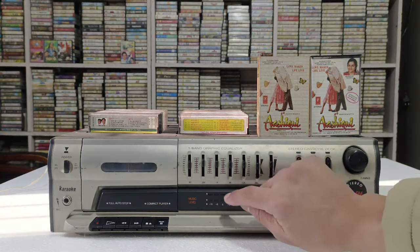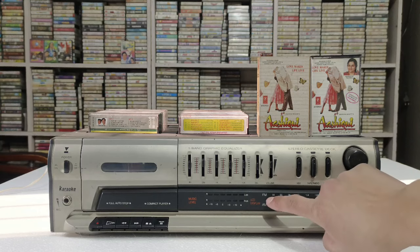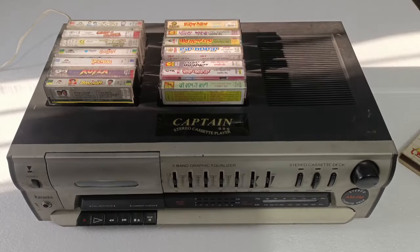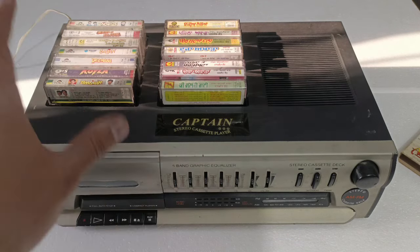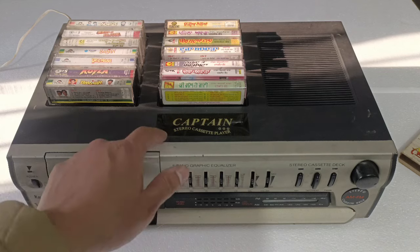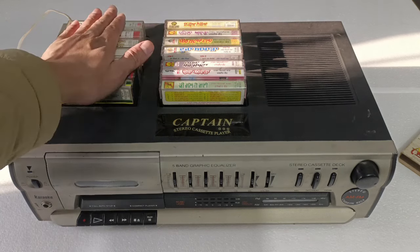यहां पर आपको music level का indicators दिए जाते हैं left और right side के। बहुत ही छोटा indicator मिलता है। Stereo AM FM cassette deck यहां पर mention किया जाता है। अभी ऊपर की side से दिखाता हूं — यहां पर ऊपर से देख सकते हो, एक दो तीन चार पांच छह सात… चौदह cassette का boot space मिल जाता है। ऊपर Captain Studio cassette बहुत ही प्यारा golden और black color combination में लिखा मिल जाता है।